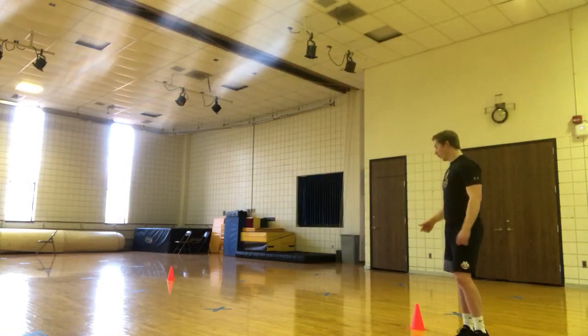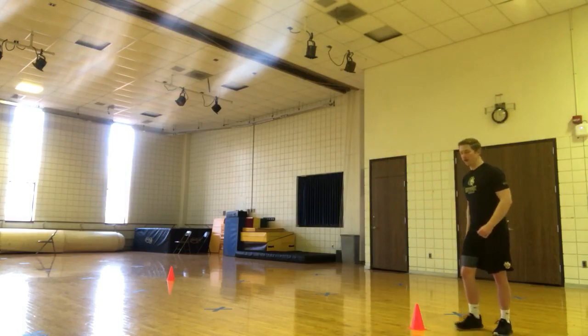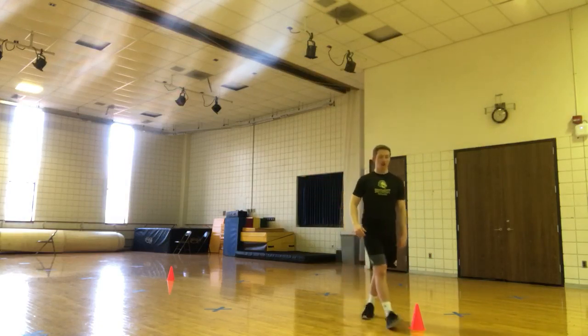Number nine, we got high humps. So start at the cone. You're just jumping as high as you can all the way through the 25 yards. Start, jump as high as you can, land, jump as high as you can all the way through.